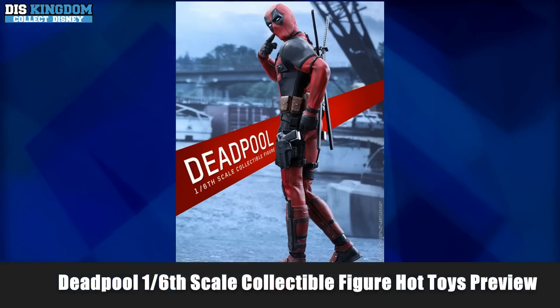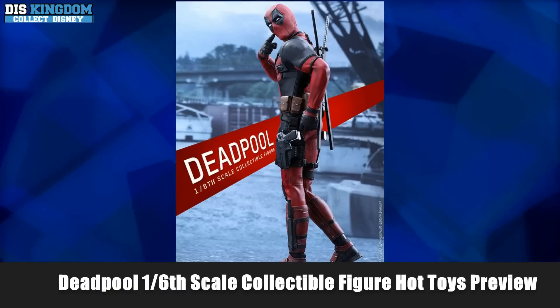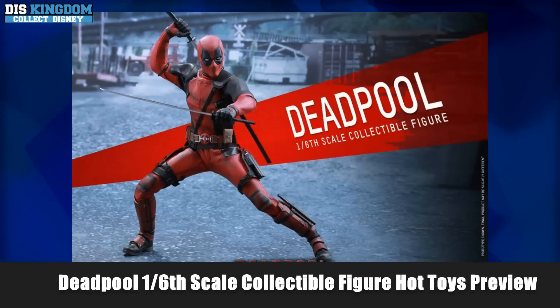What's up everyone, it's Roger here at ThumbDearsKingdom.com with an update on a new Deadpool collectible figure from Hot Toys. This figure is based on images and a design from the new movie starring Ryan Reynolds.